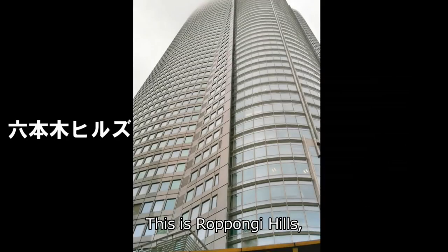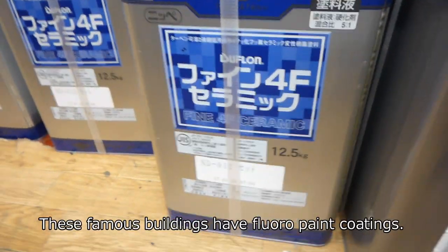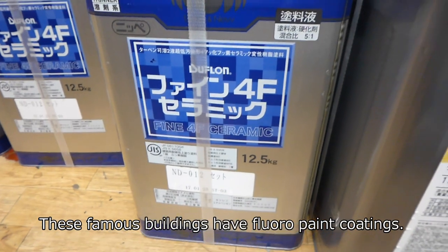This is Roppongi Hills, and Skytree. These famous buildings have floral paint coatings.